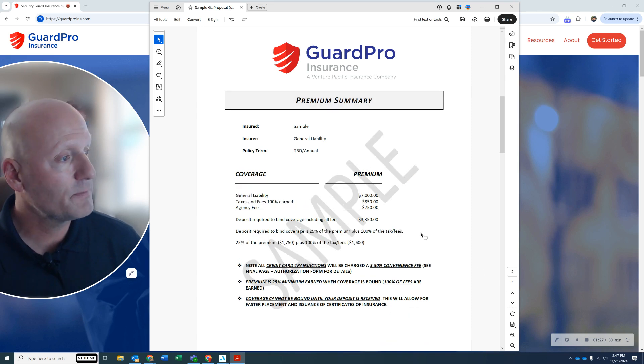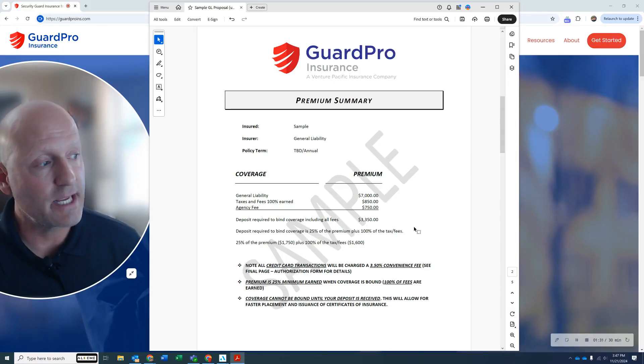Now moving to the armed premium — a sample for armed. It is $7,000 annually. Your taxes and fees is $850 and agency fee is $750. That gives you a total deposit of roughly $3,350. The 25% of the premium of $7,000 is $1,750, and those taxes and fees combined is $1,600, giving you that $3,350.